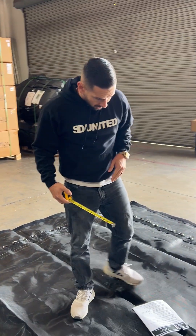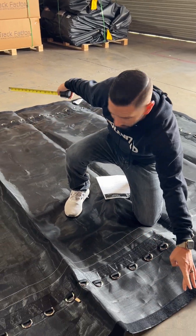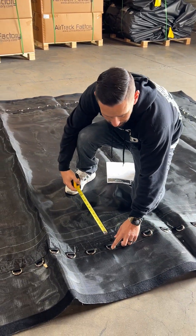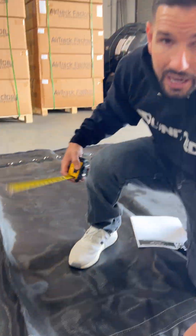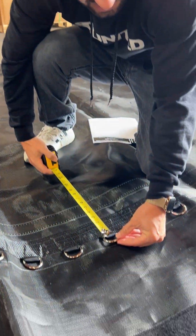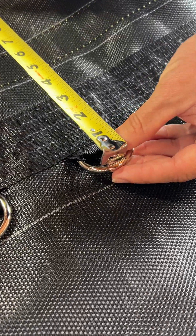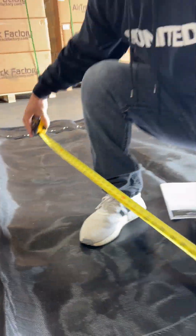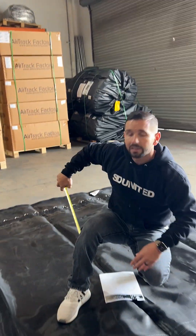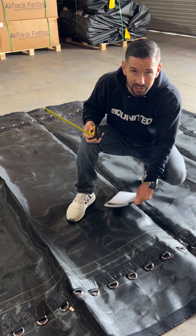Number three, we're going to take a similar measurement, but instead of total outside to outside, we're going to be measuring from D-ring to D-ring. Important note: we're talking about the inside of the D-ring, right where the spring attaches and holds. Have someone help you all the way down on that side. Numbers three and four are the length and the width from inside of D-ring to inside of D-ring.